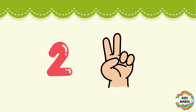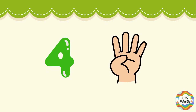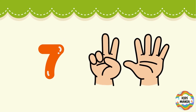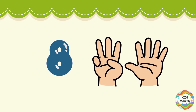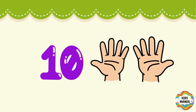3 — open three fingers. 4 — open all fingers. 5 — five fingers. 6 — make 6 like this. 7 — open 7 fingers.